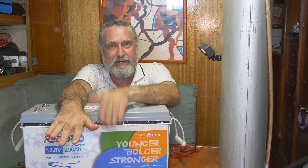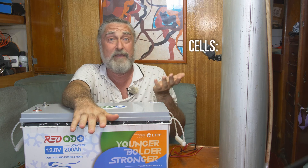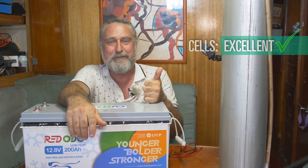The cells could be luck of the draw, but this particular battery is the best balanced battery I've ever seen come out of a factory at any price. So I'm going to give them an excellent, because they got it right on this one.